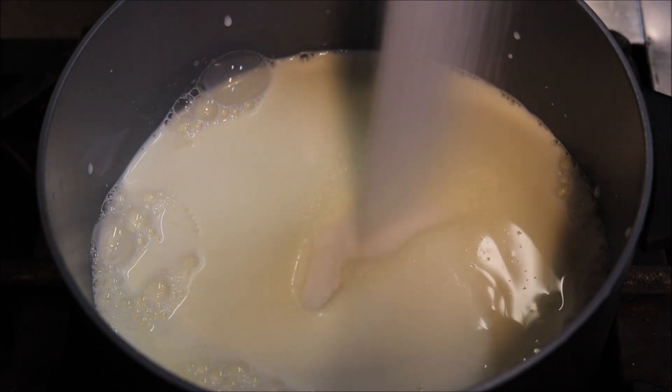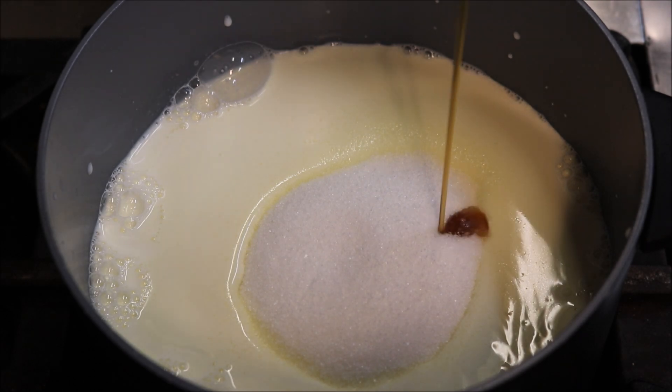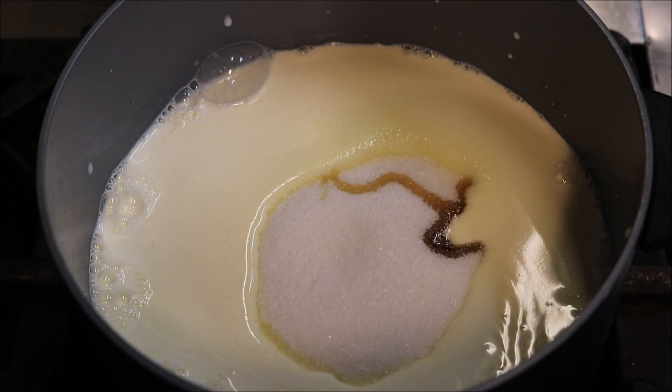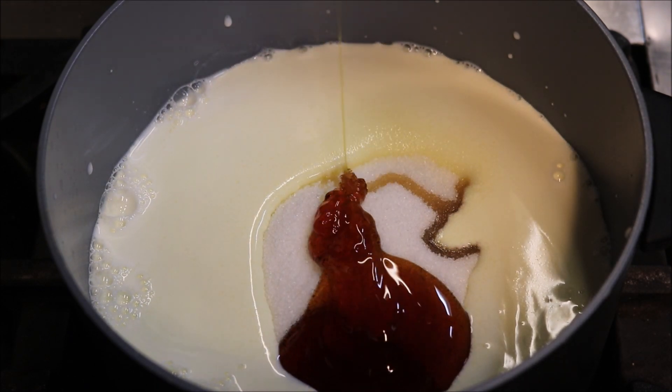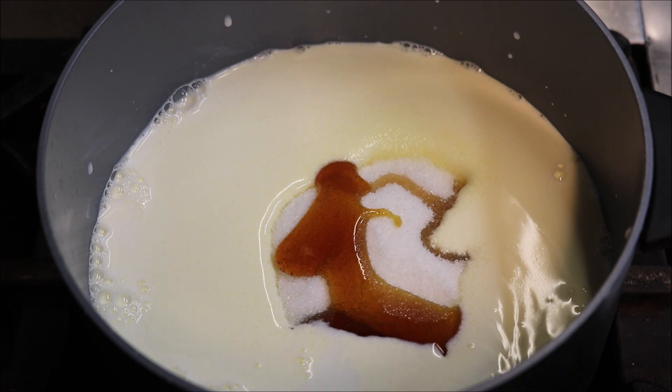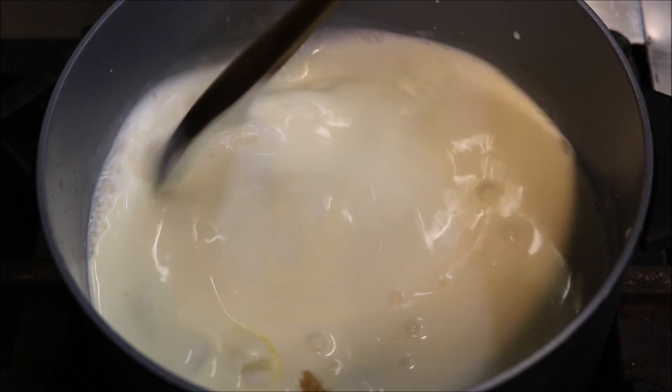Next we'll add one cup of white sugar, one tablespoon of vanilla extract, about two tablespoons of golden syrup. I'm just going to add a pinch of salt just to enhance the flavour. And we just want to begin stirring this and mixing it together.